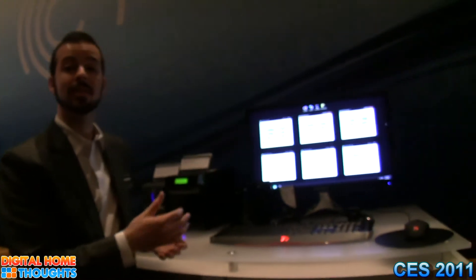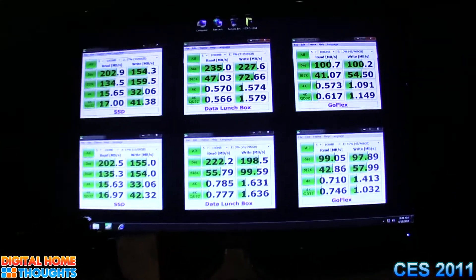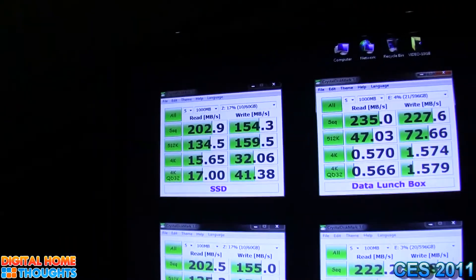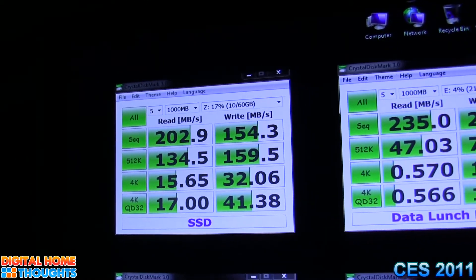In the past, if you were looking at moving data really fast, SSD would be one of the solutions you would look into. Now we have an SSD drive set up here today and it's connected via USB 3 to our desktop computer, and we also have our concept product here — we're kind of calling it the data lunchbox right now — all about moving content really fast.